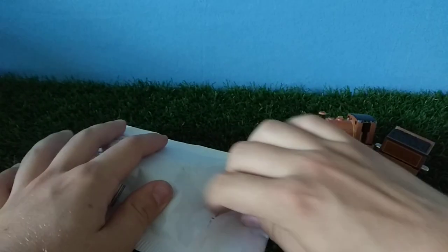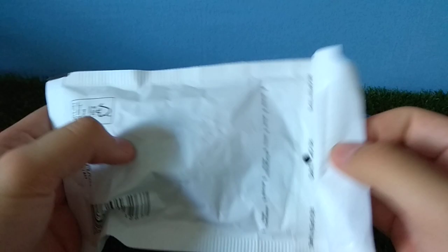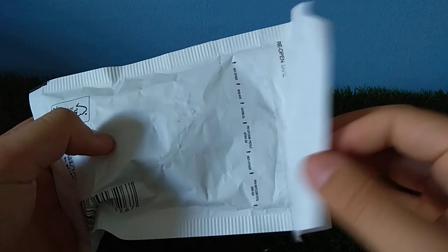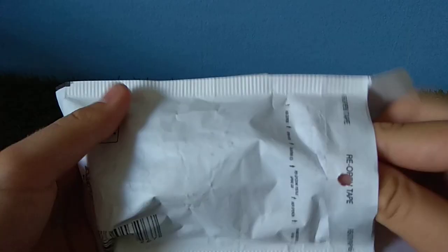So let's open it and let's see what it is. This wasn't really taped up, was it? It was really easy to open up. Alright, here he is.